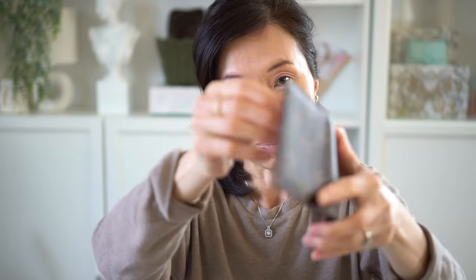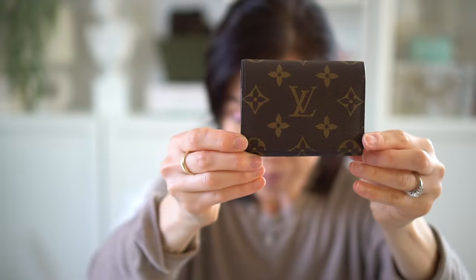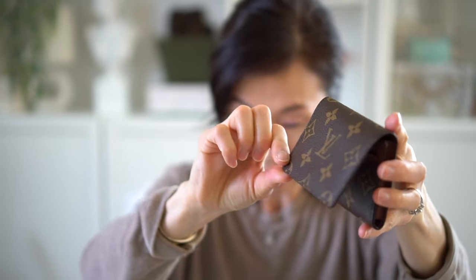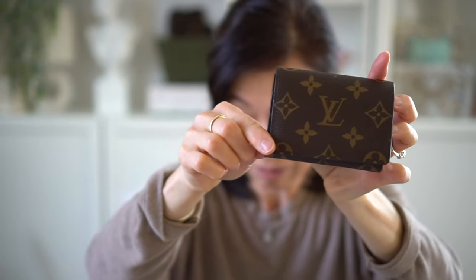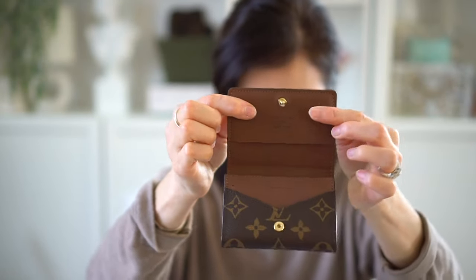Unlike when the canvas actually starts warping, this one because it's kind of a double layer on the flap, there's no warping or curling of the canvas. Love that.